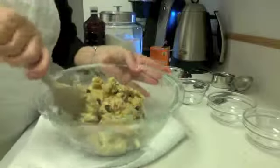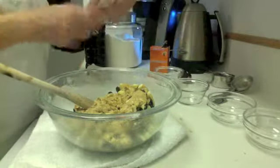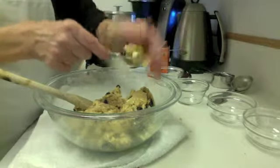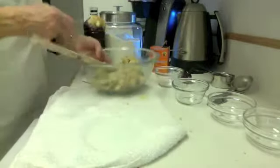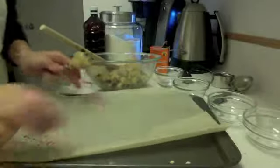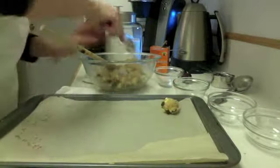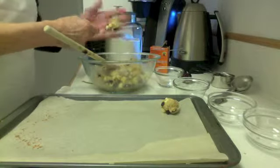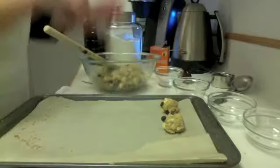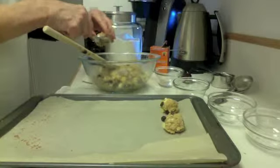All you do is take your portion scoop and portion these out, then bake them. You can take just a teaspoon and portion them so they all look about the same size, and they go on your baking sheet. Here's my baking sheet all ready to go — it's the same parchment I used to bake my oatmeal. Just portion them all the same size and bake them in a 350° oven. And there you have your very simple, very delicious oatmeal coconut toasted chocolate chip cookies.